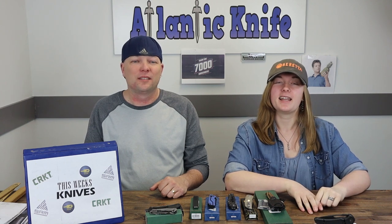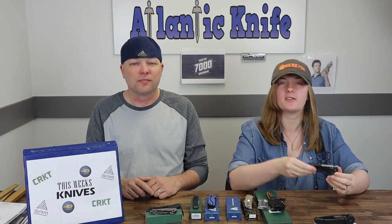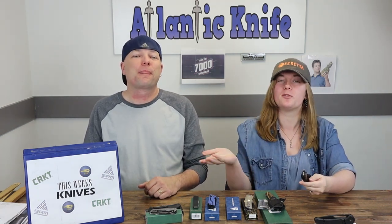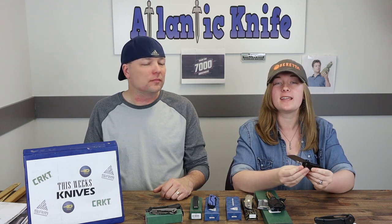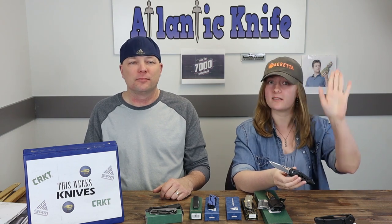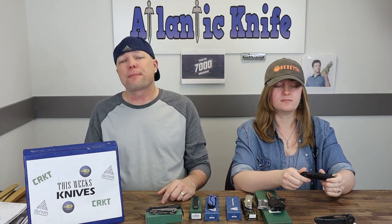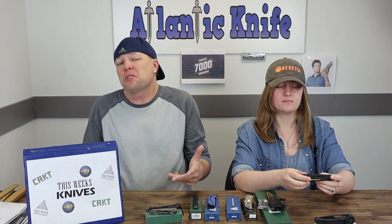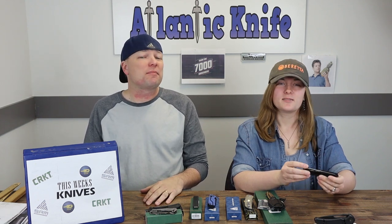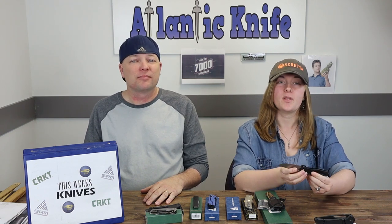Up next is the SRM 9225KB — with all these number names, it's not hard to just slap a name on there. An easy, lightweight, easy-to-use front flipper. Now, we've said we're not huge fans of front flippers, but this one has carbon fiber as a plus. We do cover knives of all kinds — flipper studs, thumb studs, thumb holes, slots, and front flipper lovers alike.